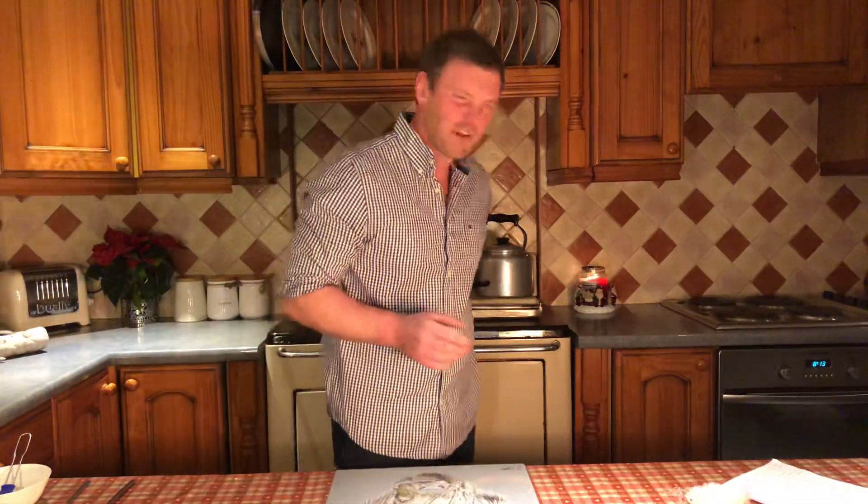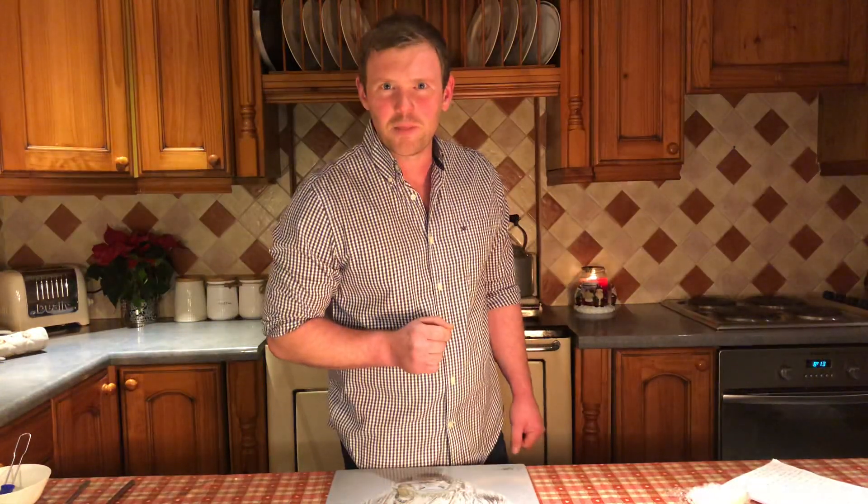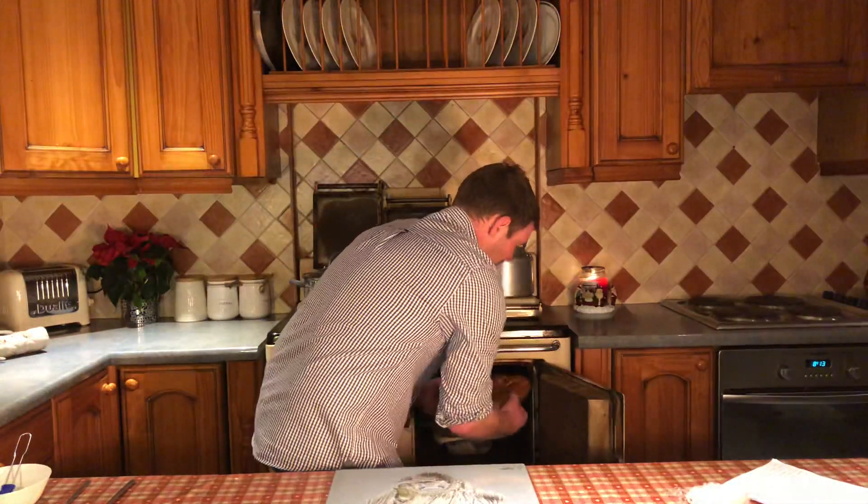You want to have the pie in there for a good hour, and after about 20 minutes into that hour you want to check that the pastry's rising nice and golden — you don't want a distinctive colour of black! We've sped things up here a bit Blue Peter style, and your pie's coming out all nice and golden.